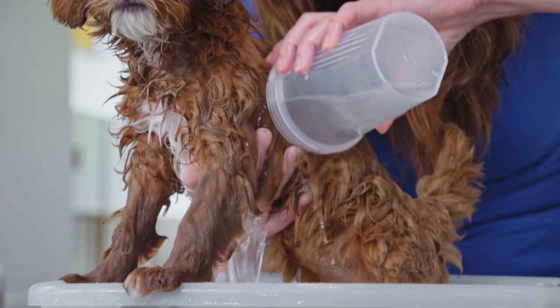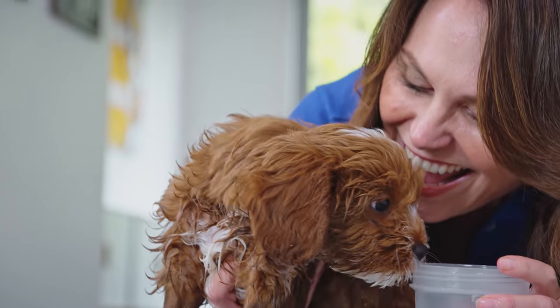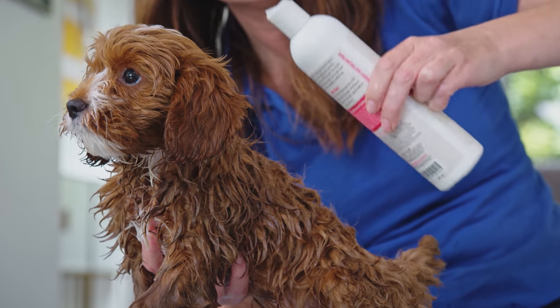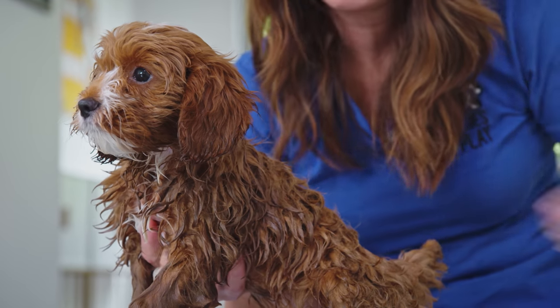Gently cup water over your puppy's back, avoid their ears and eyes, and use a face washer instead for that part. Use a small amount of all-natural puppy shampoo — like this DGG one — on their back and then gently rub it in.